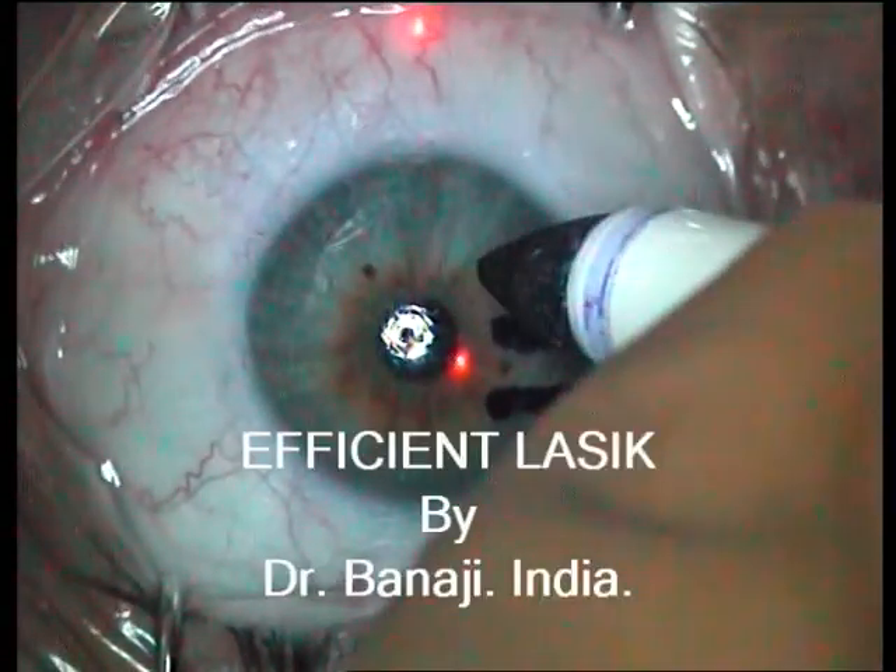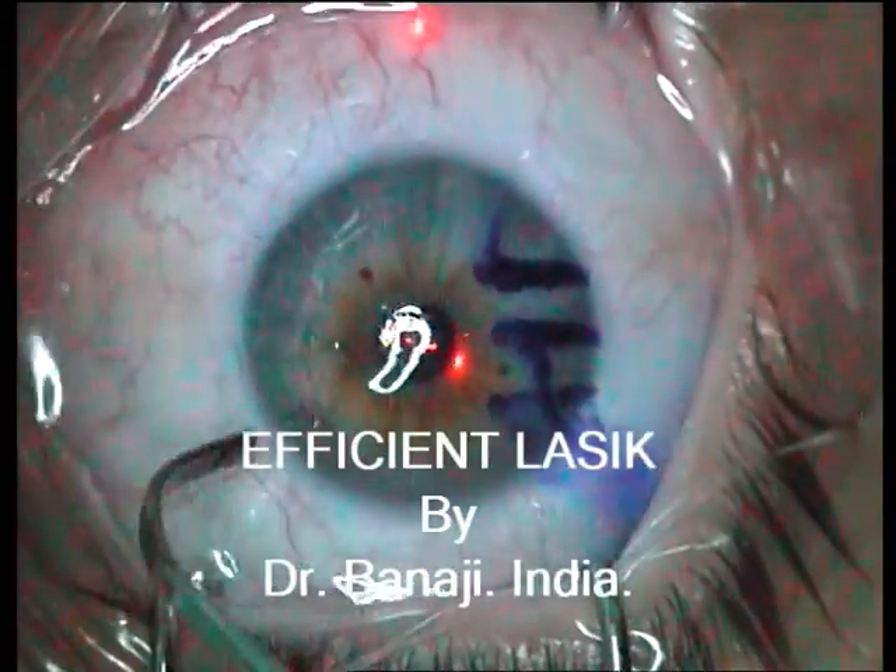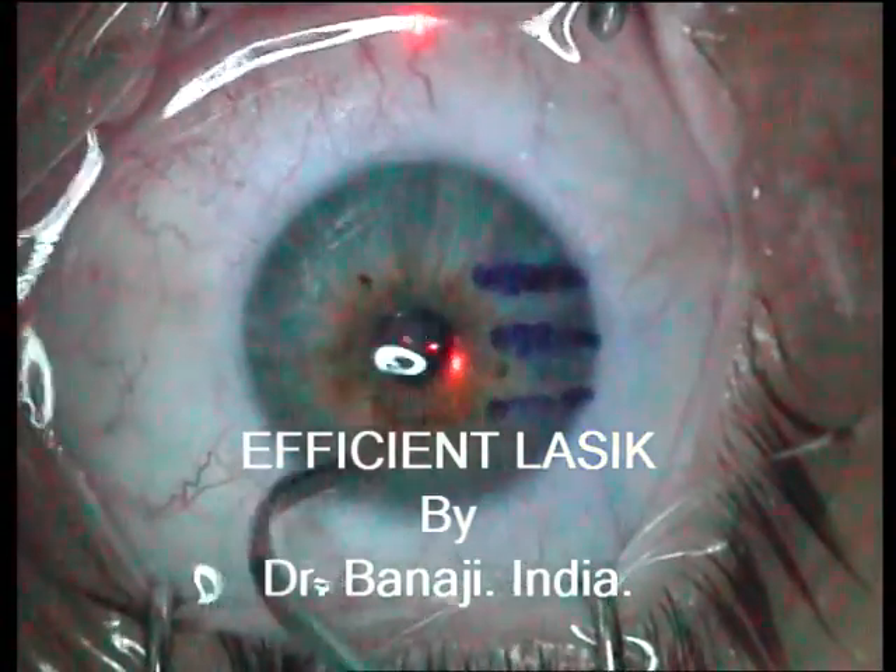In this series of videos, you will see three short LASIK movies on how I perform my LASIK.